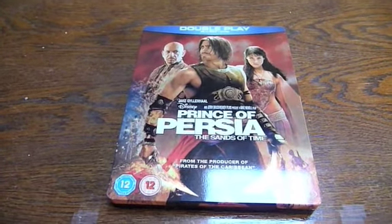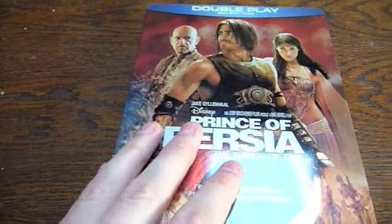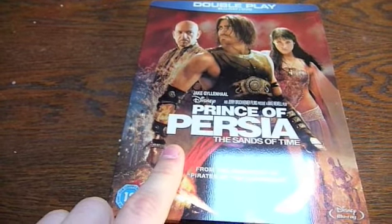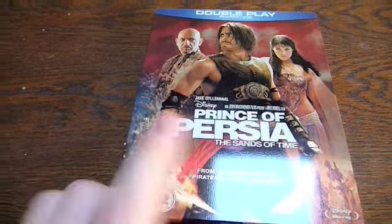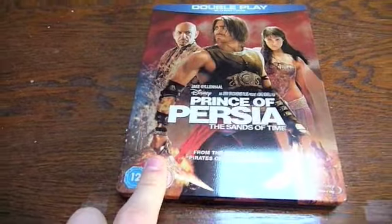Latle here and I've got another quick Blu-ray update for you. Today it's the Prince of Persia Sands of Time limited edition steelbook. This particular steelbook is only available from one store in the UK and that's HMV. You cannot find it anywhere else and it's soon to be deleted, so I definitely recommend picking it up while you can.